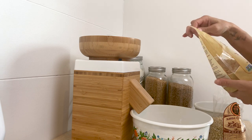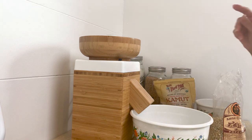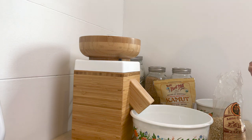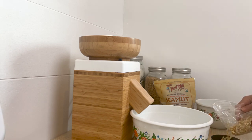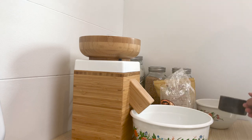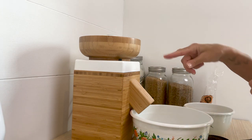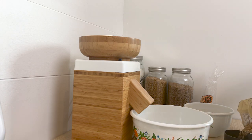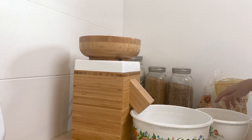Kamut is a lower-protein grain, which typically works better in these kind of recipes. I'm going to measure out a cup of cornmeal and a cup of the wheat, and I'll mill them at the same time to see if I need to put them through a second time to get them finer. It's going to be pretty loud so I'll turn off the volume while I do this.